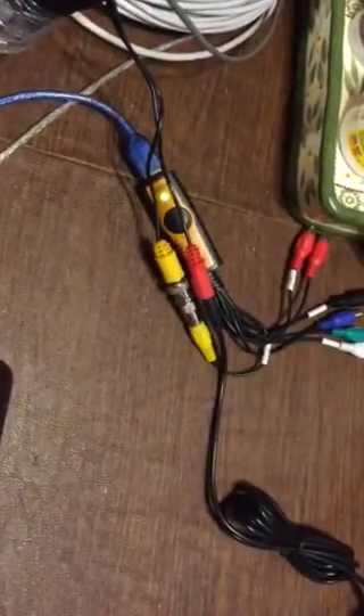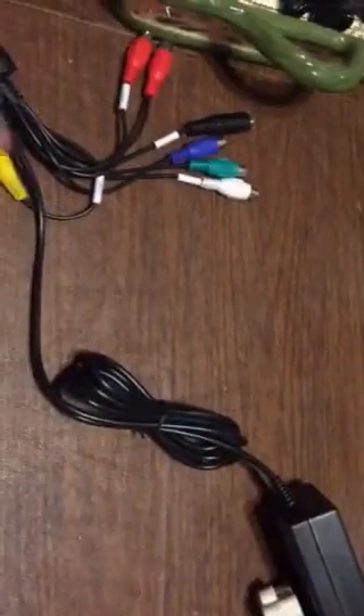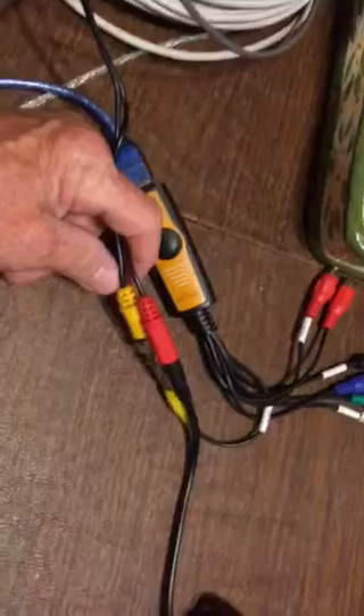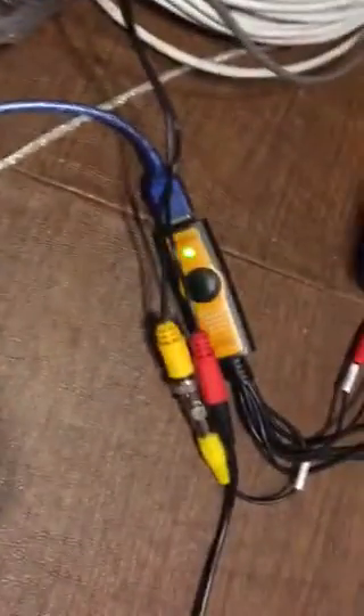Taking a video showing how I have my signature set up. Power supply going into the power video cable plugged into yellow. My capture device is plugged into the side of the computer.